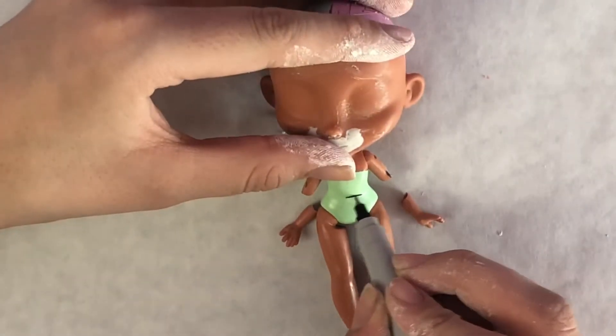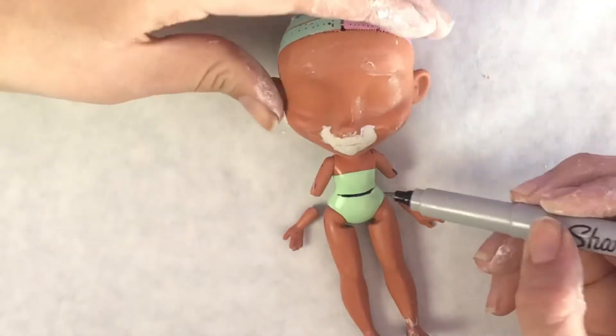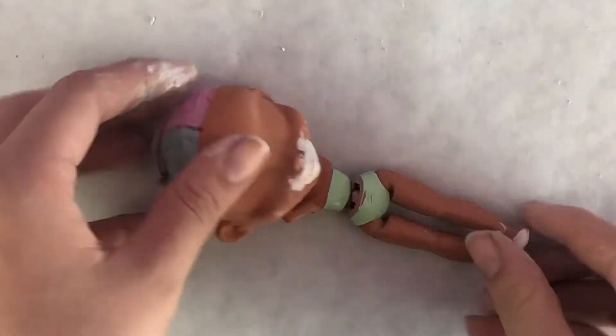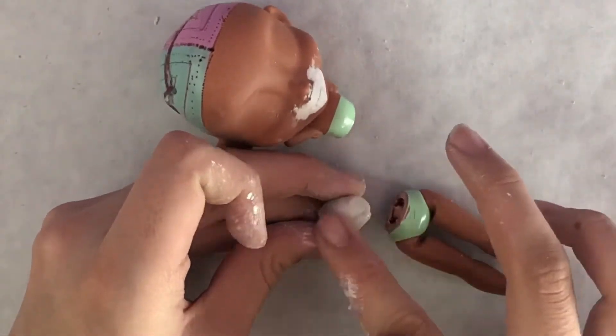Remember how I said I was going to be lengthening the torso? That's this part. I mark out where I want to cut and I use my new jeweler saw — cut off camera since this is my first time actually using it — and it came out well. I'm going to be using this bit of clay as the middle.